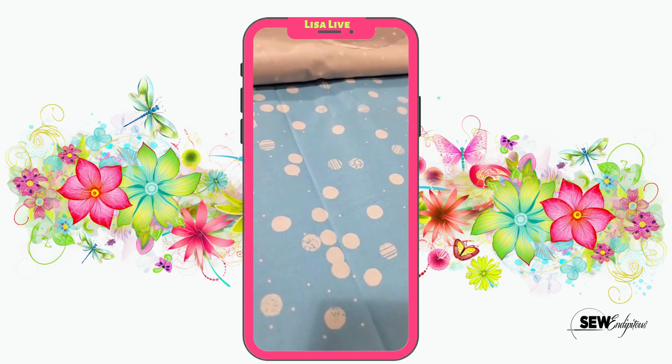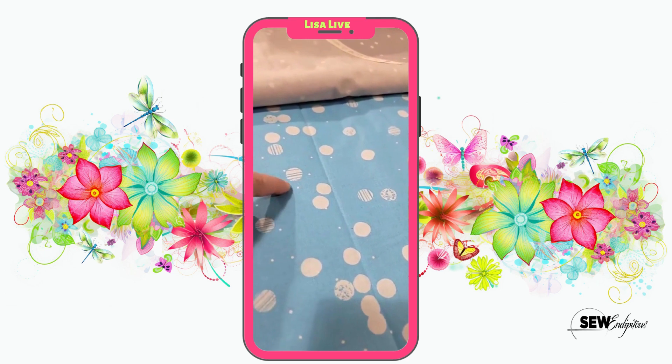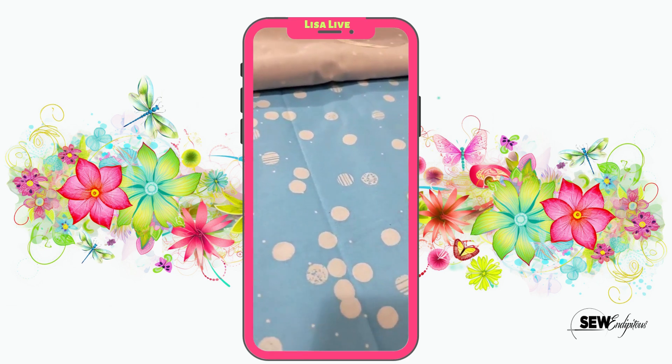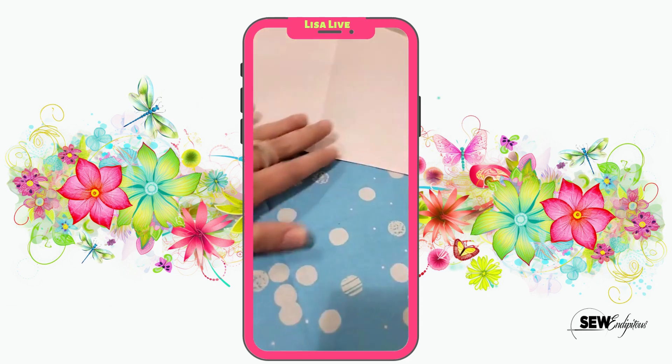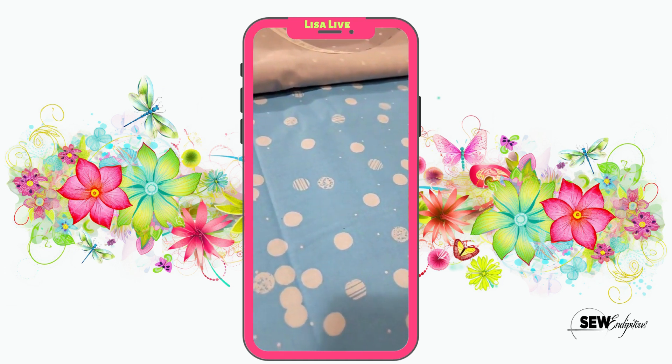So here we go with some dotty dots. We've got them there in solids. You've got them where they're sketched out and then you've got little ones floating in there. This is a really nice blue — that's pretty true to color right there. Absolutely love that.